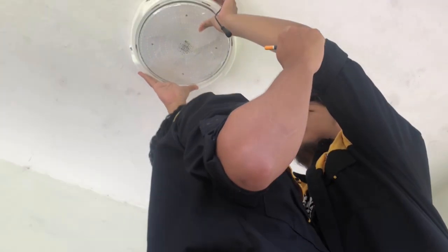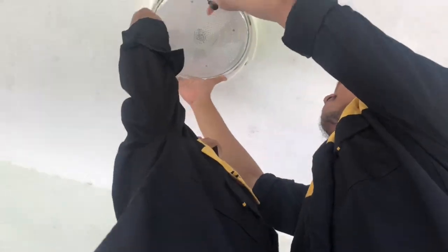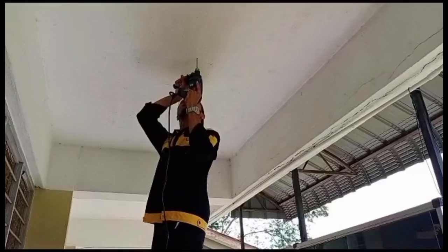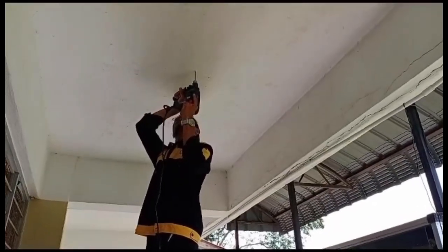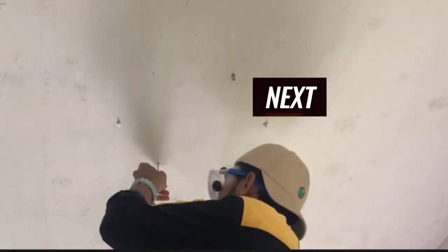Marking for solar lamp. Drilling filler lamp. Next, put screw.